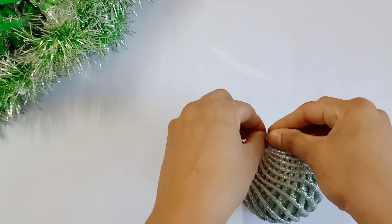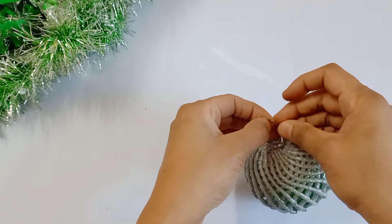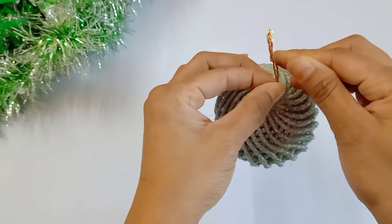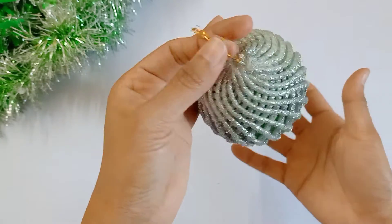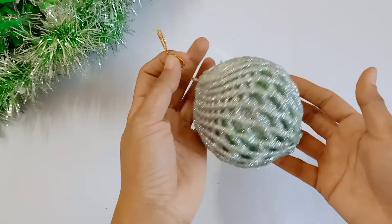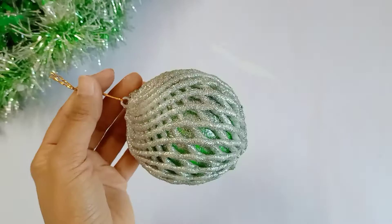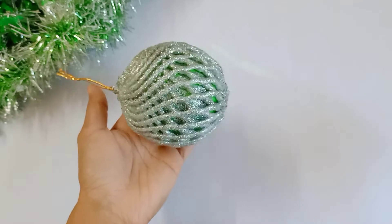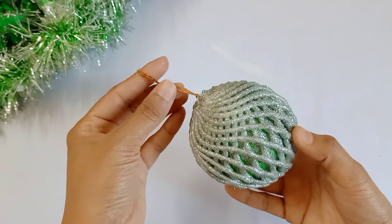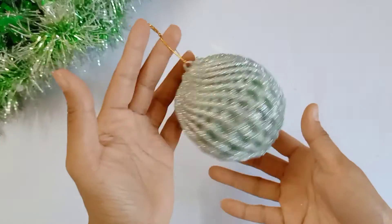I will try to make it simple. I will show you the spray paint. The paint is complete. We are going to try this Christmas decoration. This is me, Shilpa, signing off — bye bye! Happy Christmas!